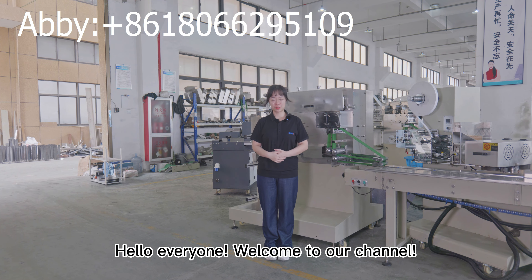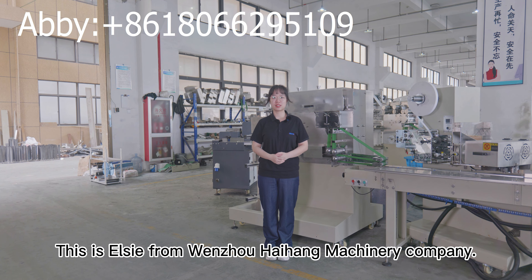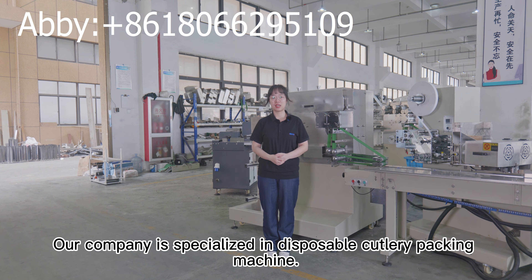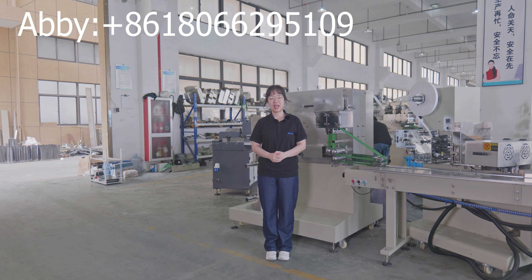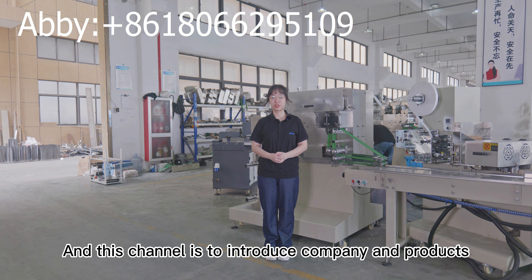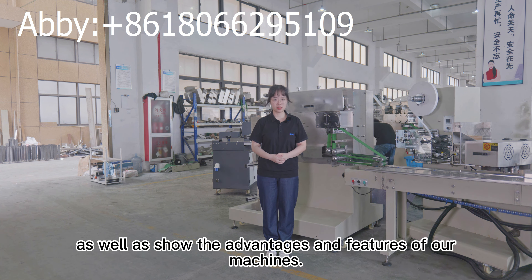Hello everyone, welcome to our channel. This is Elsie from Wenzhou High Home Machinery Company. Our company is specialized in disposable cutlery packing machines, and this channel is to introduce the company and products, as well as show the advantages and features of our machines.